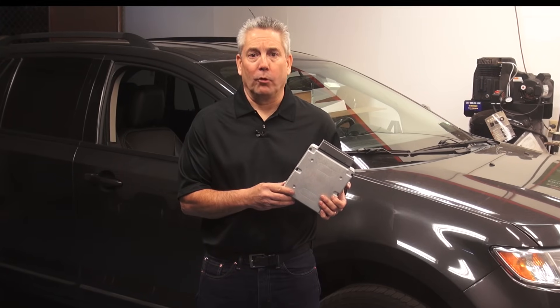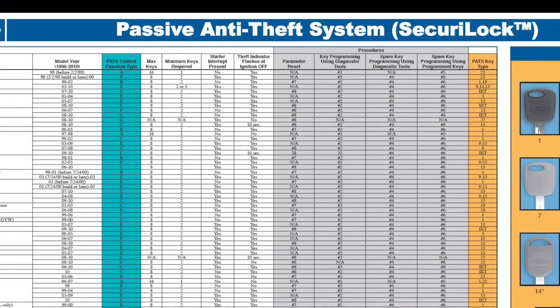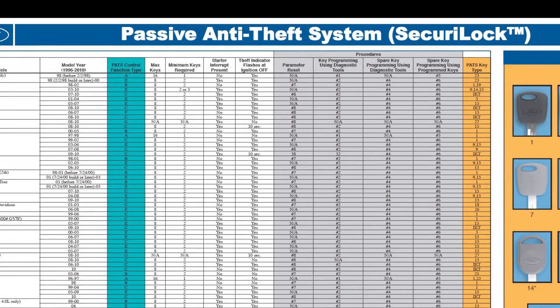After the replacement module has been programmed, there may be additional steps required to set up the passive anti-theft system if the vehicle is so equipped.